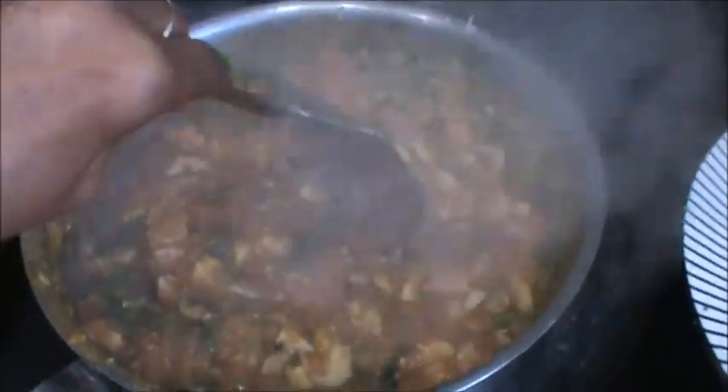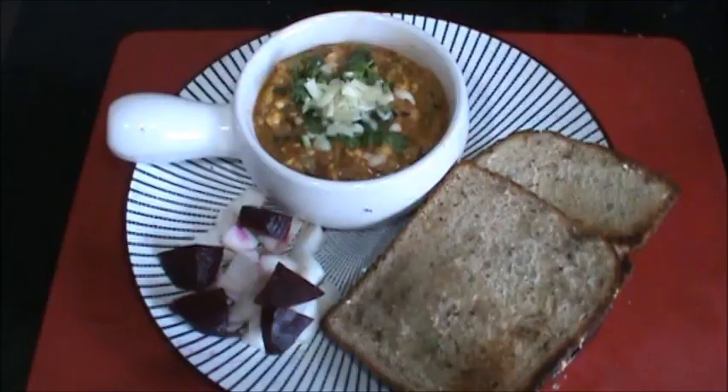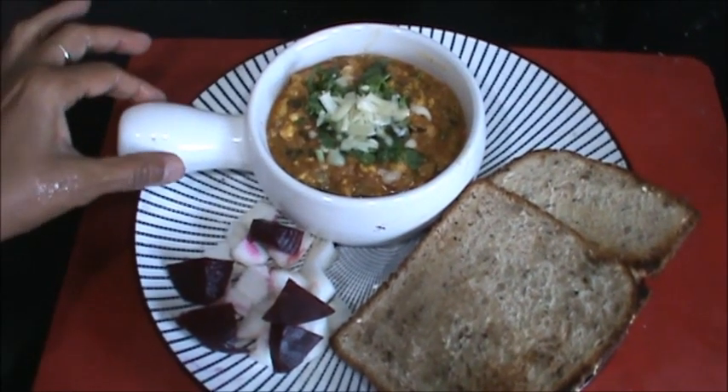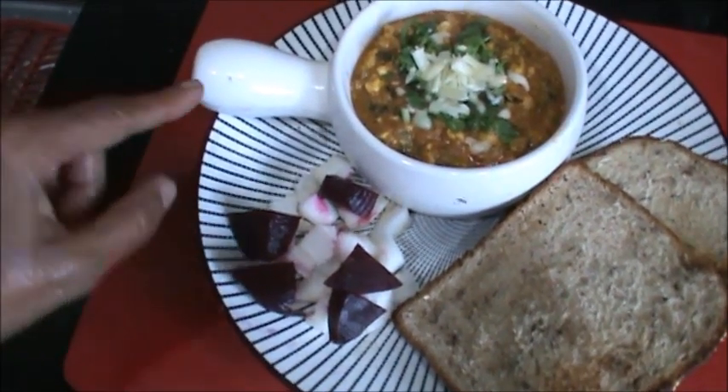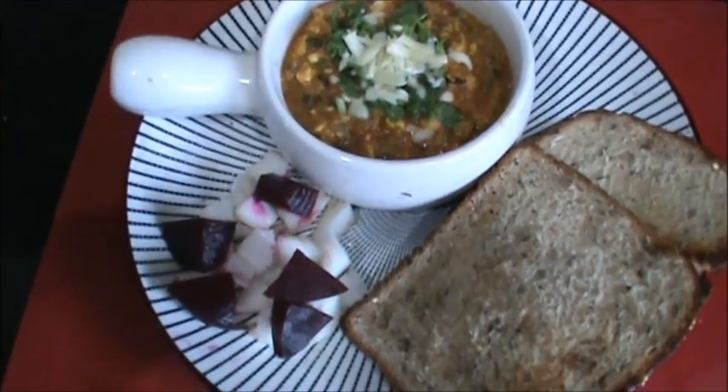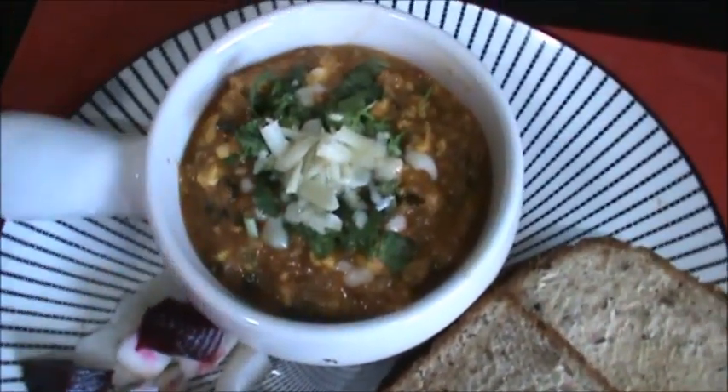And then you can serve this burji — mushroom burji. Serve your mushroom burji with bread and salad. Garnish with coriander and cheese.